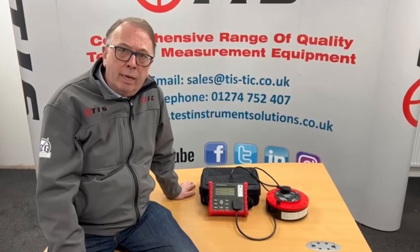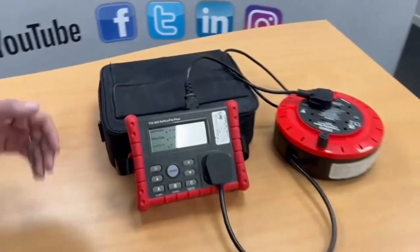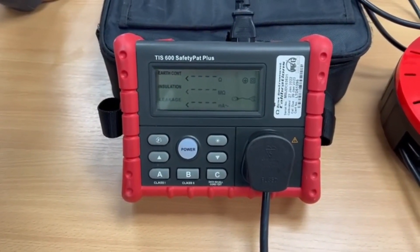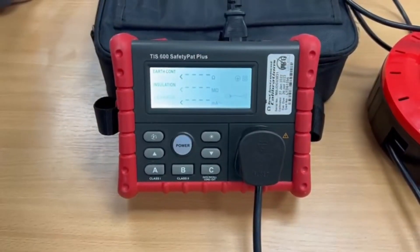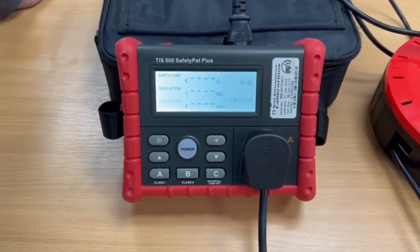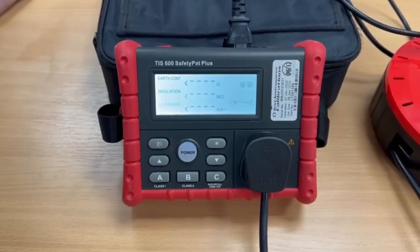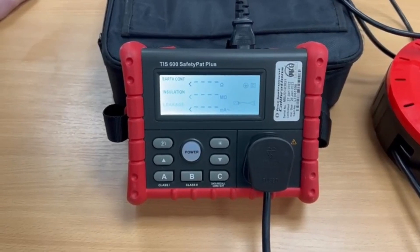It's as easy as A, B, C, and I'll show you what I mean. On the front of the tester we've got three buttons mainly: A is for class 1 equipment, B for class 2, C for cords and extension leads. The other buttons bring on things like backlights and allow us to change the voltage down from the default 500 volts on the insulation tester to 250, if we come across things that have got surge suppression across the input. We can change that, but it will default to 500 volts as you take it out of the box.